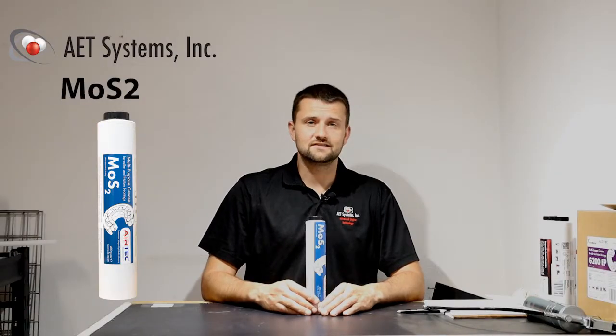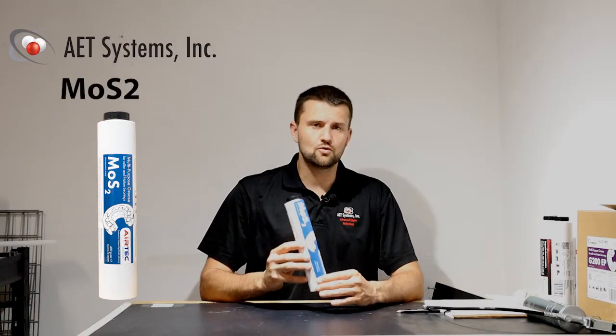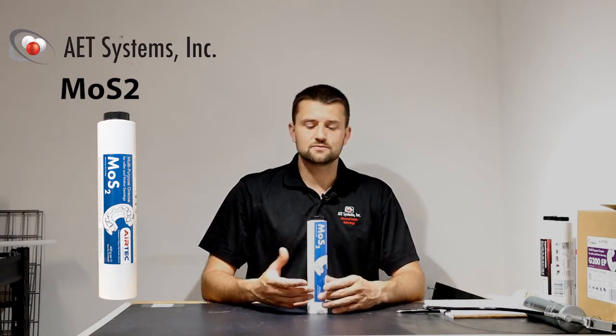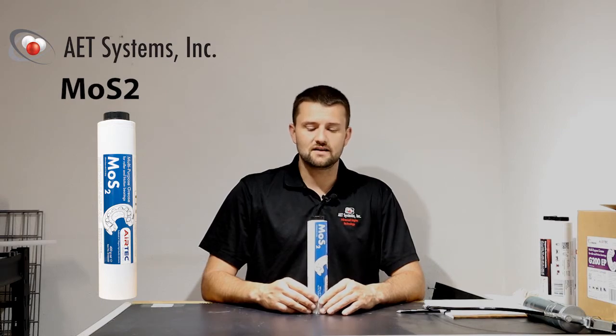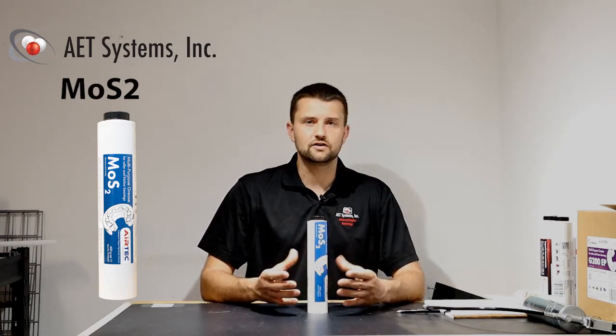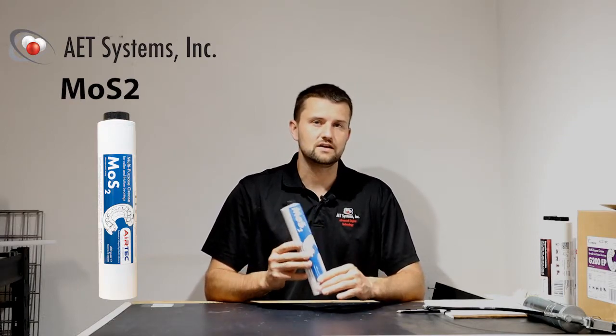Hi, I'm Wes with AET Systems and Lube Shuttle, telling you a little bit more today about MoS2 grease. We're proud to say that this product is now made in the USA, and if you have a product or machine requiring MoS2 grease, this is going to be the grease you need.